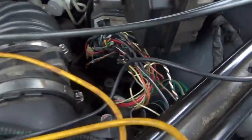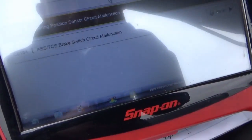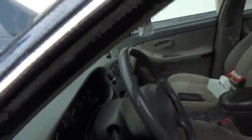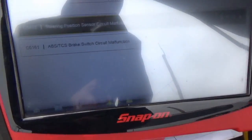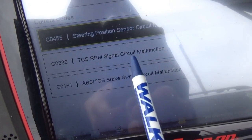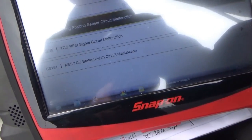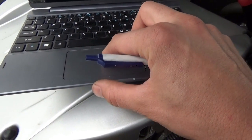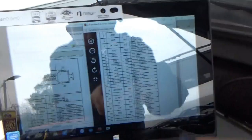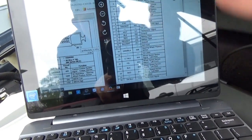On this connector, one, two wires and then a blank, while on the other one all the pins are filled up. Also when you start the car we're getting another code — TCS RPM signal circuit malfunction. So three codes total. Looking at our connector views, we have the whole pinout for this Bosch system, pins one through 30, and I have to go pin by pin to make sure they connected the wires to the right places.